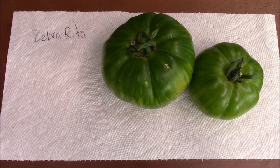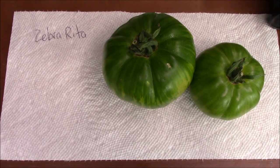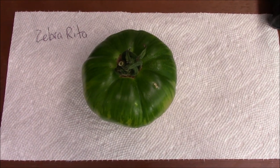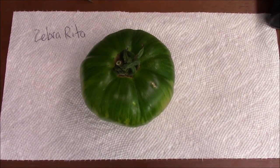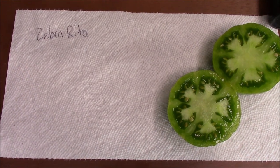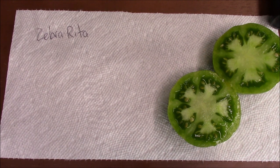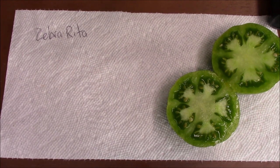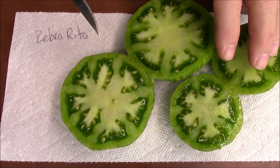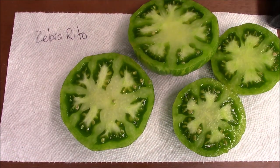Alright, we'll cut it open and see what the inside looks like, then we'll do a brix and a taste. That's a pretty uniform shape — uniform throughout. Let's get a brix on it.